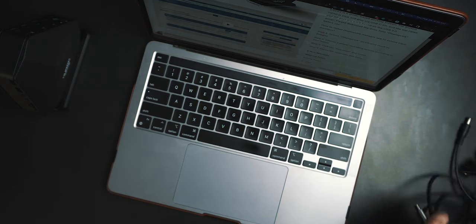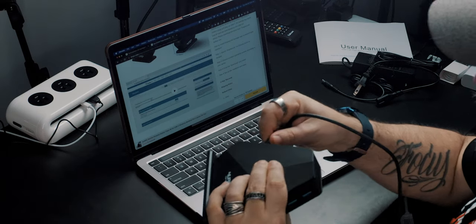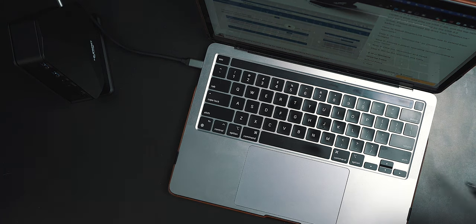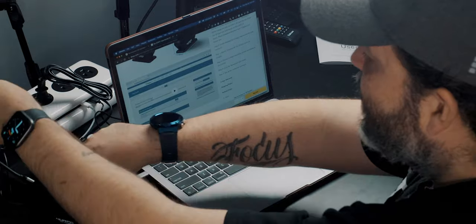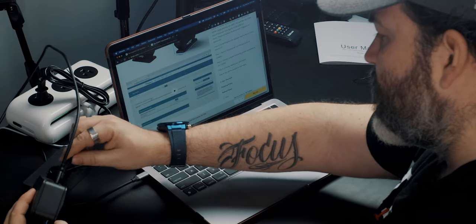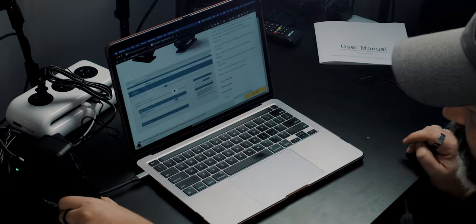There'll be a couple cables coming off it — that's just part and parcel of it. The nice thing is think of it as a docking station, so this would be sitting on your desk all the time. This goes to the host port, and whenever you're back at the office or back at your desk, you just plug in. I do get an indicator light — you can see it — there's a little green light on the front just to show that it's getting power.